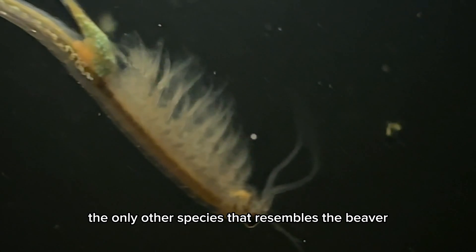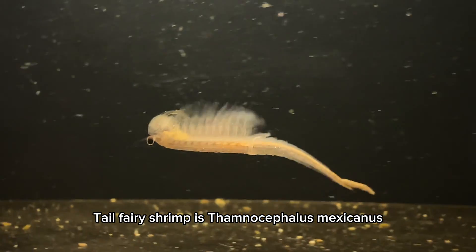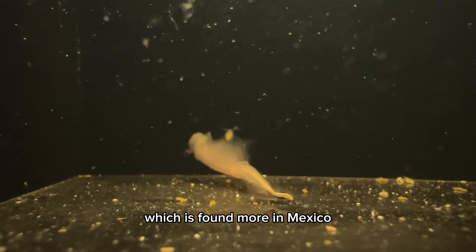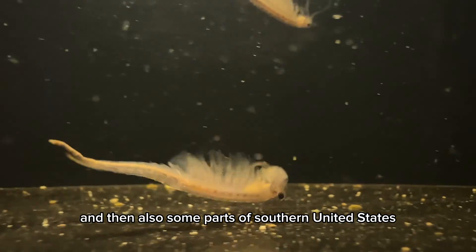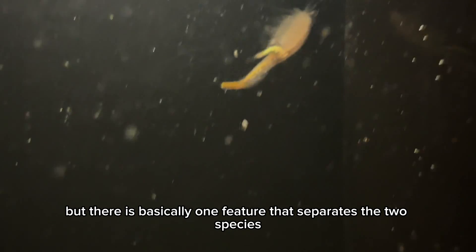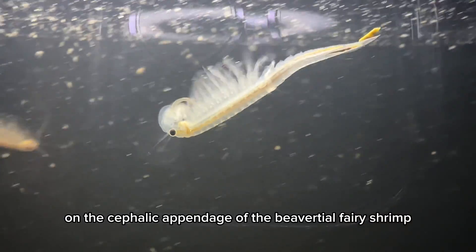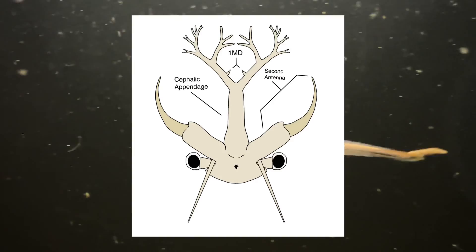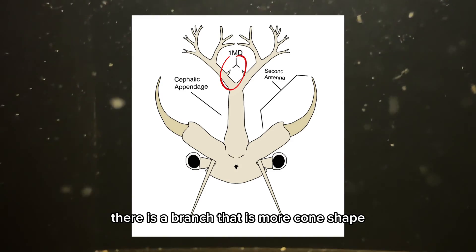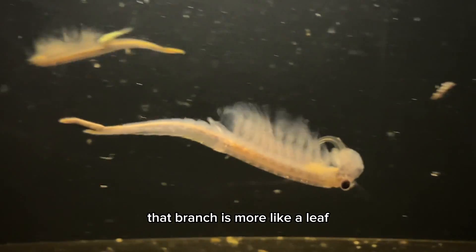The only other species that resembles the beavertail fairy shrimp is Thamnocephalus mexicanus, which is found more in Mexico and also some parts of the southern United States. But there is basically one feature that separates the two species. On the cephalic appendage of the beavertail fairy shrimp, there is a branch that is more cone-shaped, while in the Mexican beavertail fairy shrimp, that branch is more like a leaf.